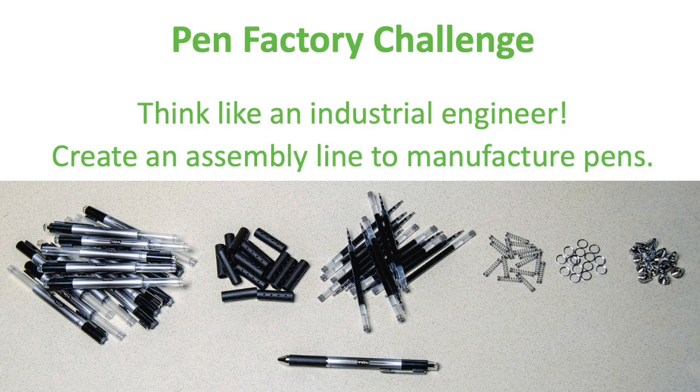Hi y'all! My name is Stephanie Hernandez. I'm an engineer at Northrop Grumman. Today I am challenging you to think like an industrial engineer and create an assembly line to manufacture pens. Think of it as a pen factory.